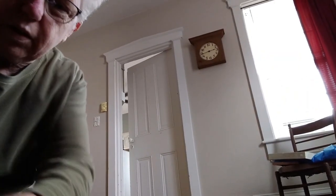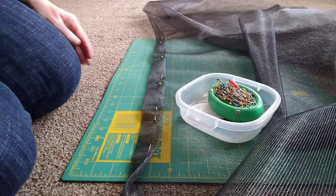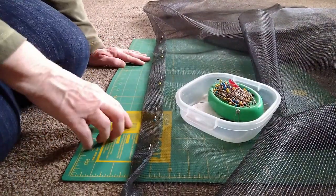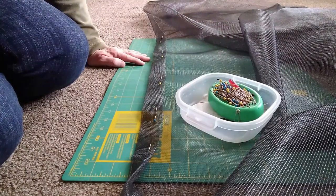Here's a roll of the velcro — it has adhesive on it, one side is the loop and one side is the hook. So here's what I'm doing — I've cut the screen with three inches extra all the way around.